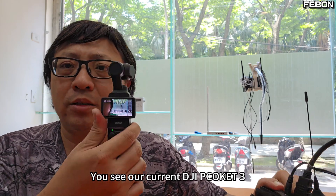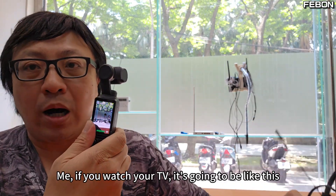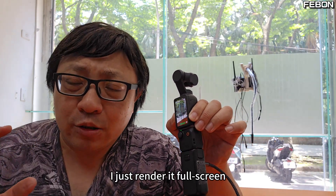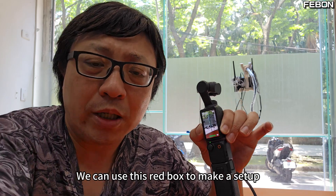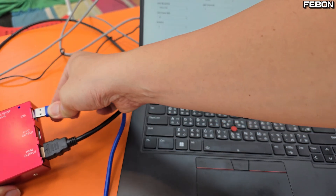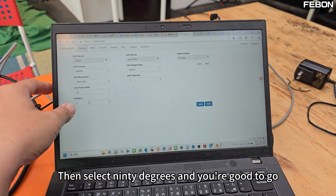Let's discuss a question. Our current DJI Pocket 3 is in landscape mode connected to this modulator. What will happen when I turn it to portrait mode today? If you watch your TV, it's going to show left and right black bars. Is there a way to cut off the left and right black bars and render it full screen? On the back end of the video switcher, I'll be able to get the full video. We can use this red box to make a setup — just prepare a computer and a USB transmission cable with the interface for iOS. Then connect to your computer and type it in your computer's browser. Then select 90 degrees and you're good to go.